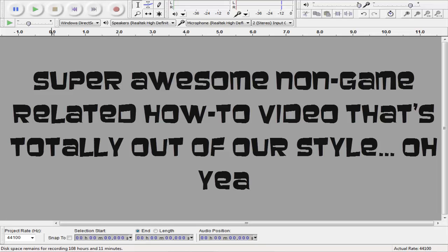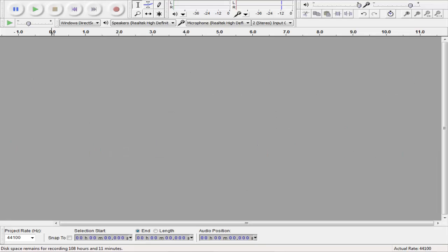Hello everyone, I'm doing a quick video here, almost as a follow-up. I did a video a while back on how to make your voice sound like an alien, and so I'm doing another one here. Sorry that I sound kind of bad right now — I'm kind of still sick, I will try to do my best.